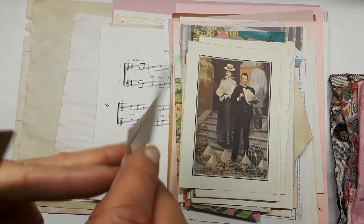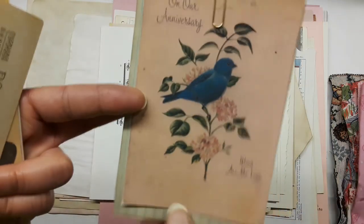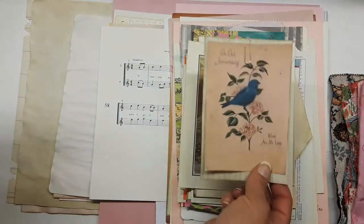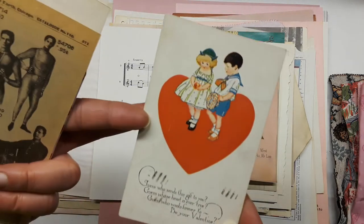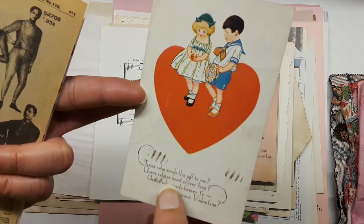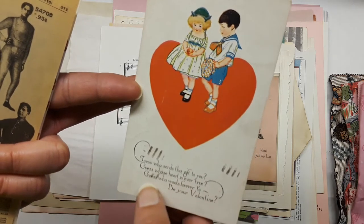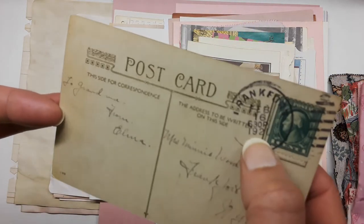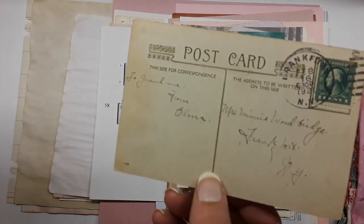Here's one of my coffee-dyed index cards — I love this teal and blue color where the lines sort of melt away on the page with the coffee but are still intact for writing. Some cards do that and some don't. And here's a copy of an old original card: 'Guess who sends this gift to you, guess whose heart is ever true, guess who wants forever to be your valentine' — from the 1920s, signed and cancelled on the back. So charming.